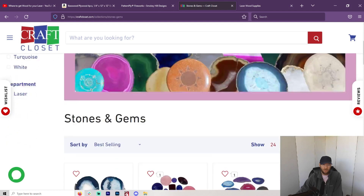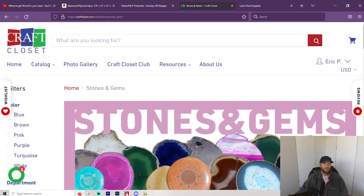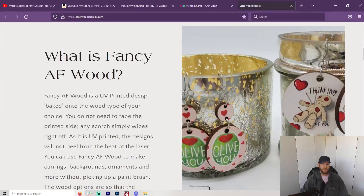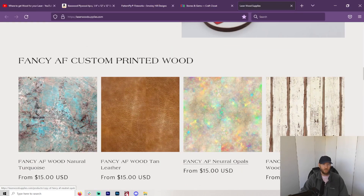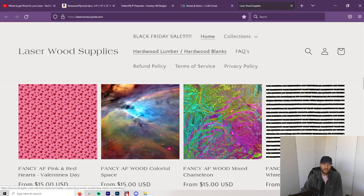I do like to add gemstones to some of the things I make, so this could also be a resource. The next one is Laser Wood Supplies. I'll leave a link for each of these in the description — I have no affiliation, I literally just found out about them and wanted to pass them on. From what I understand, this person is very integrated into the laser community, active on Facebook, and will help you out. They have some really cool printed wood as well, and a good list of hardwoods, blanks, etc.